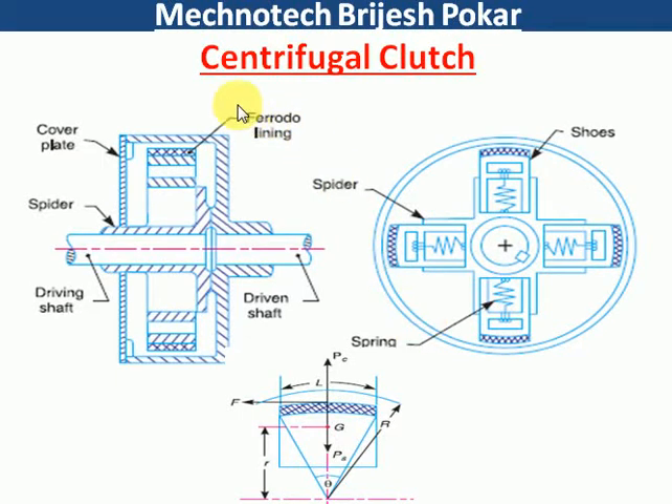Hello friends, welcome to Magnetek YouTube channel. Our today's topic is centrifugal clutch. We had already completed single plate clutch and cone clutch for the amount of torque transmit equations. So let us start with the centrifugal clutch and first see the working of centrifugal clutch.